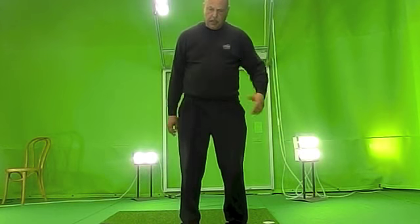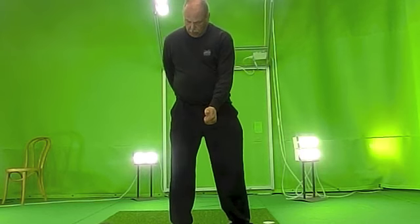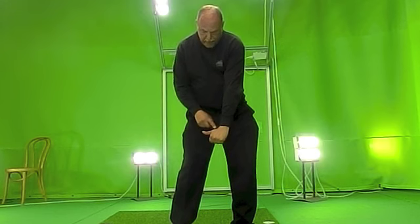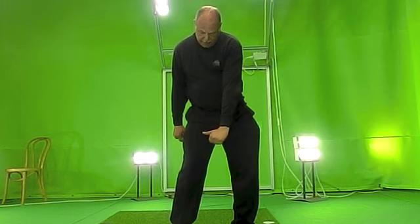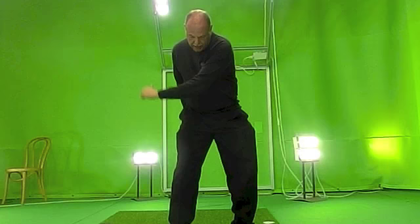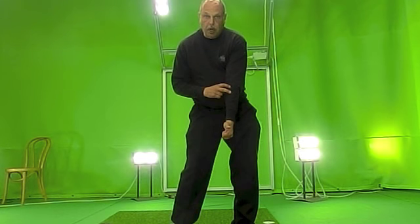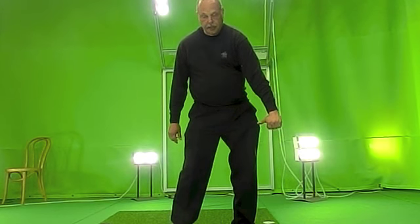Let's say that my thumb represents something like the shaft and also the face. Players who drag the hand here need a lot of forearm rotation. So if the hand is moving at this part towards the target and you come down to the impact area, you need to rotate your forearm to close the face. If you continue like this, you will get the face really, really wide open.